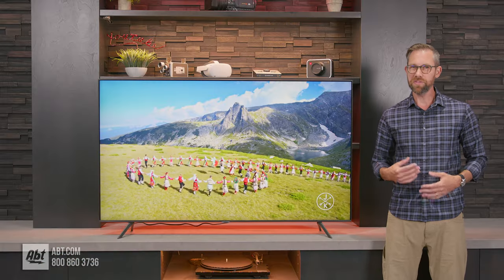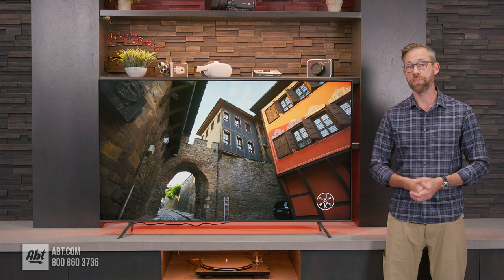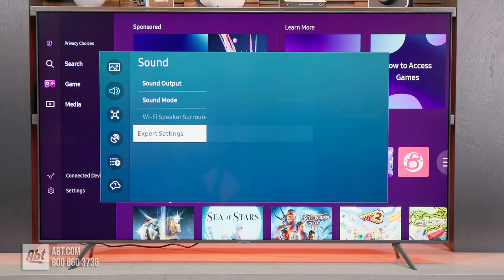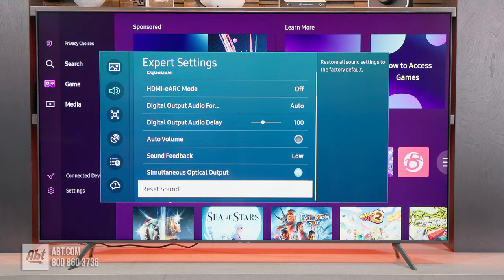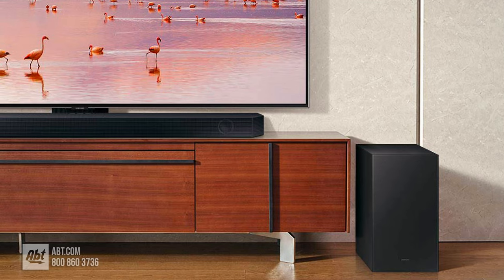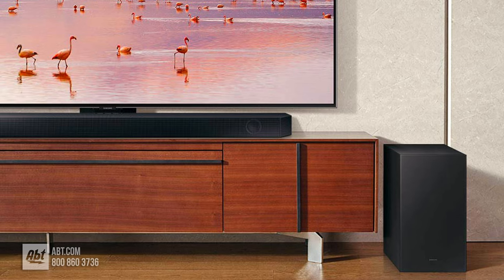Moving on, we've got the audio. The CU7000 gets a two-channel system driven by 20 watts of power. The quality of the sound is okay but not great. If you're using the TV for news or sports you'll be fine, but if you're going to be watching movies or playing video games, you will probably want to look into adding a soundbar. I'll put a link to one that matches up really well with this TV down in the description, or you can give our audio experts a call — plus they'll also be able to tell you about any promotions that we have going on that we can't advertise online.